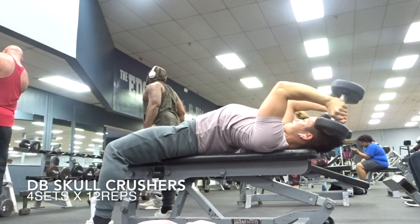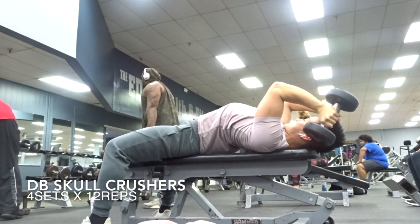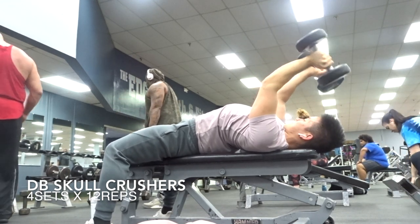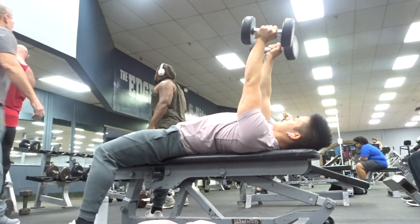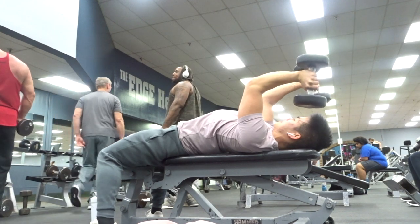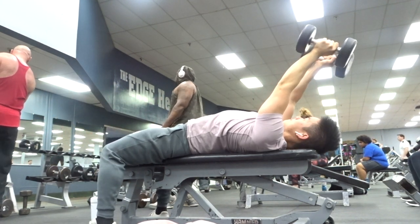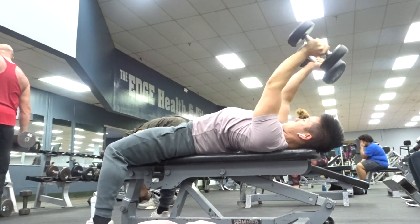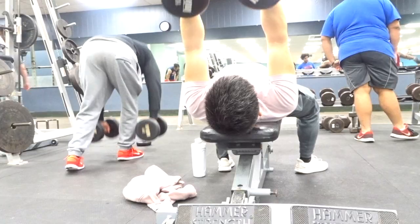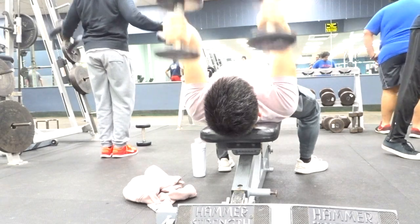Now that we've completely wrecked our chest and shoulders, it's time to move on to triceps. This is actually my favorite tricep movement — 4x12 dumbbell skull crushers. I advise you guys to not go directly up and down; instead, go at a diagonal and go below your head on the way down. This is better for your joints and really reduces the risk of injury. Just make sure you are keeping good control throughout.